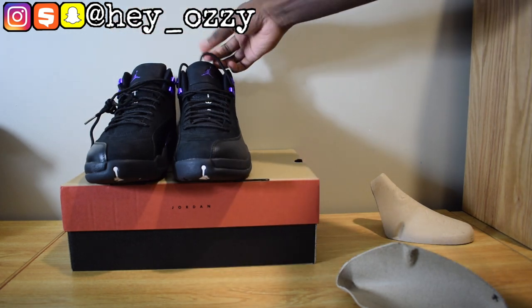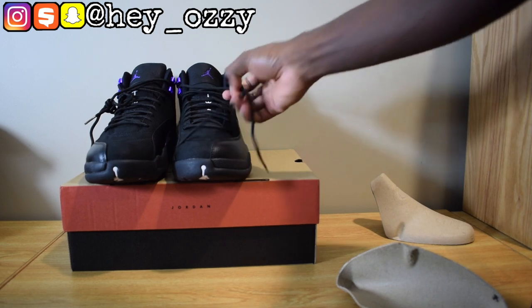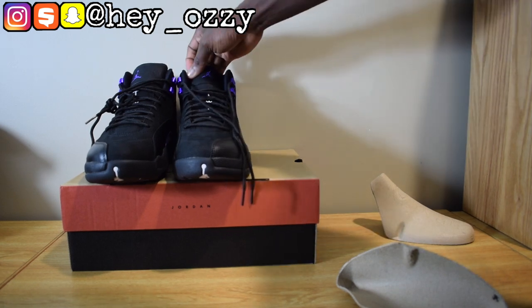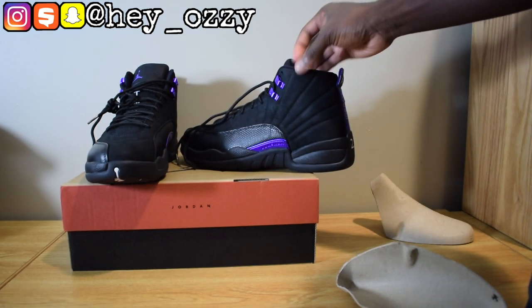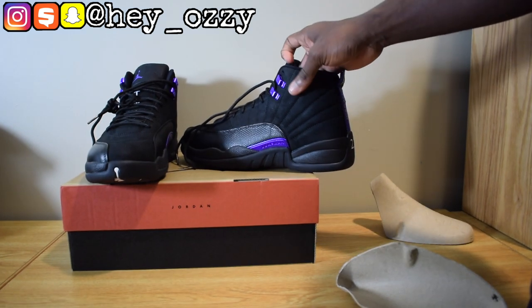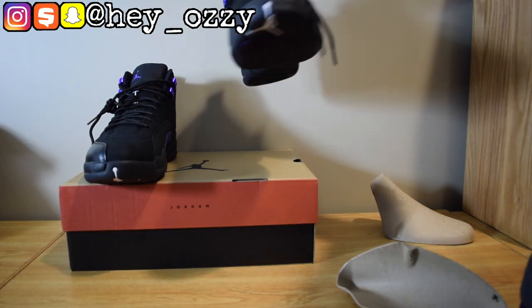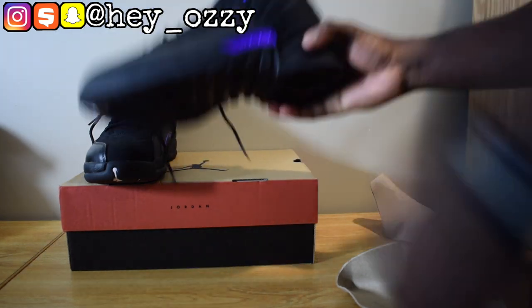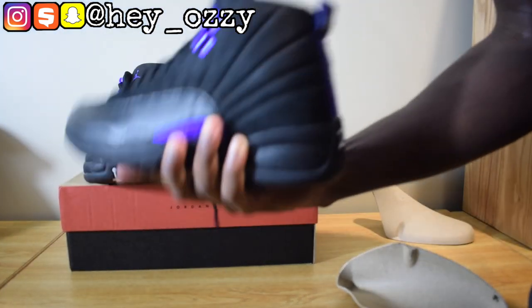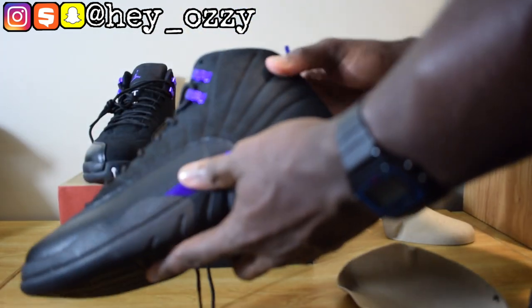This seems like something that would have been an OG colorway if Michael Jordan played for the Raptors or something — but since he played for the Bulls there weren't any OG purple colorways. So yeah, nice little simple black, white, and dark concord purple. It's a nice shoe, you can definitely see myself rocking this. For people that don't know, the Jordan 12s are pretty heavy — each shoe is like a pound, it actually has the weight to it. So when you're hooping in these or walking, you can definitely feel the weight.